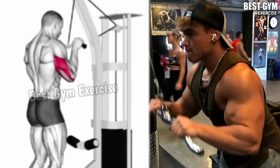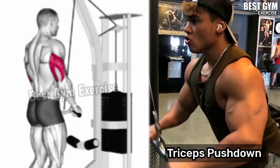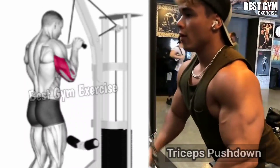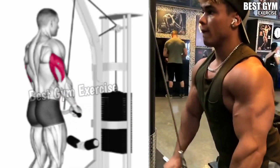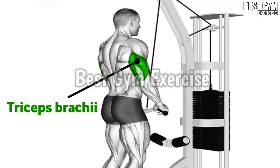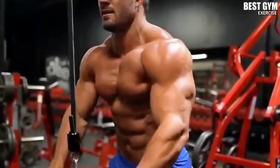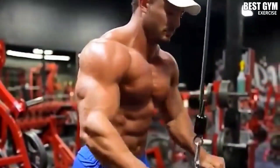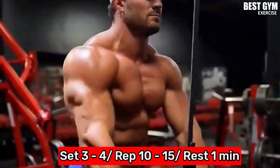Exercise 4: Tricep Push Down. Friends, this is the most effective and common exercise for the tricep. You should never miss this exercise. You have to use the straight cable and your back should be straight. Whenever you bring down the cable, make the tricep fully stretch, then slowly bring the cable to the normal position and squeeze the tricep muscle. You have to do 3 to 4 sets and 10 to 15 reps.